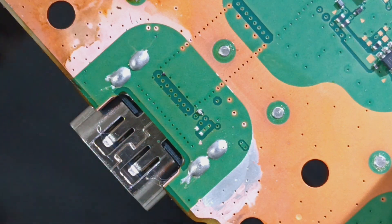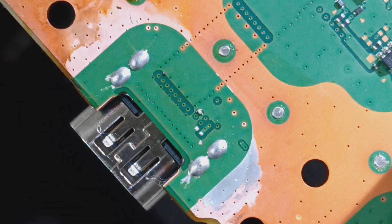Thanks for tuning in. Today we got a fun one. It is a PS5 HDMI port replacement, but it is a salvage. It may likely turn into a two-parter, but let's go ahead and dig in.